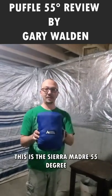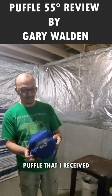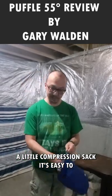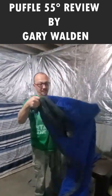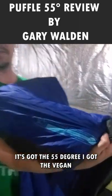This is the Sierra Madre 55 degree puffle that I received. It comes with its own little stuff sack, a little compression sack. It's easy to stuff the puffle into the bag. It is super soft and it's got the 55 degree rating.